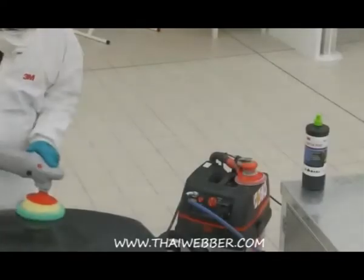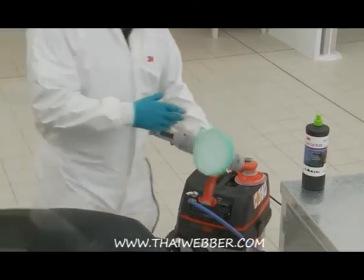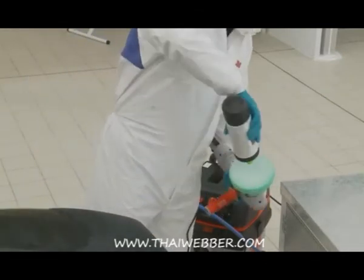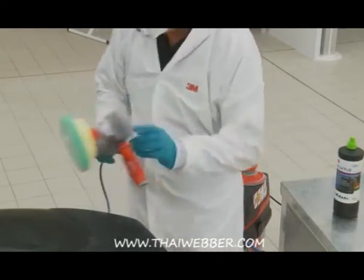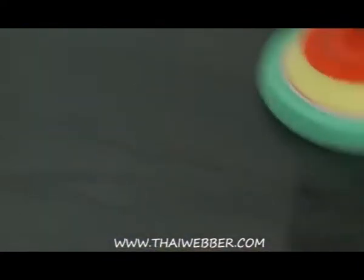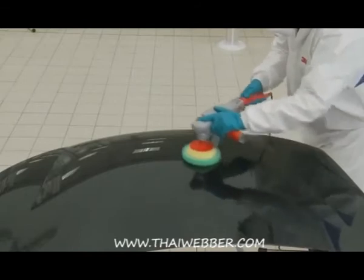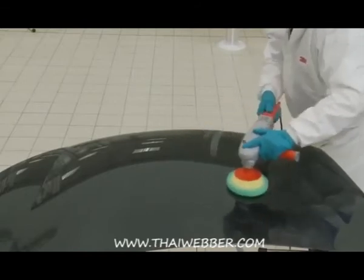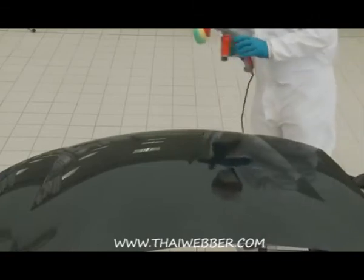The real beauty of the Perfectit 3 colour code system is that it's so simple to use. For Fast Cut Plus, which has a green top, a green compounding pad is used alongside a green cloth. This colour coding works throughout the next two stages also. The different coloured cloths ensure that cross contamination of the compounds and polishes doesn't occur. It also ensures that the tougher green cloth isn't used with Ultrafina, as it may introduce light scratches.